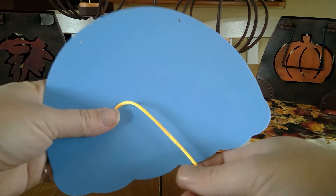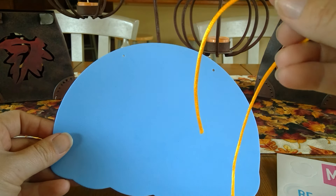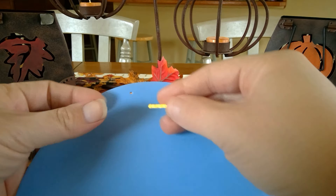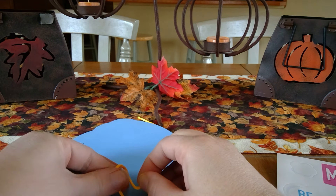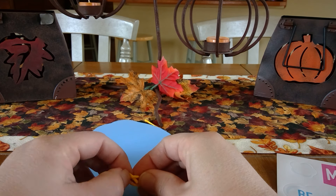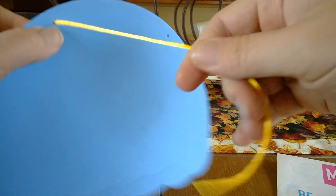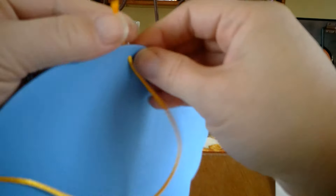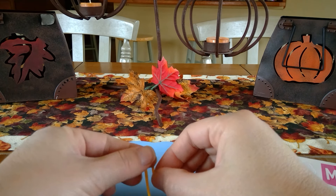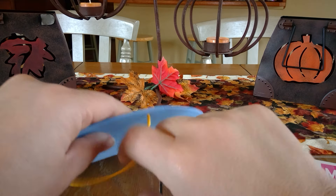I'm going to take my blue foam and my string. The first thing I want to do is tie a knot on the ends of my string after I poke it through the holes. So I'm going to poke it through the holes here, and then I need to tie a knot so that my string doesn't come back through the hole and it stays. See my knot there? Now you want to do the other side, pull that through, tie your knot, and there.